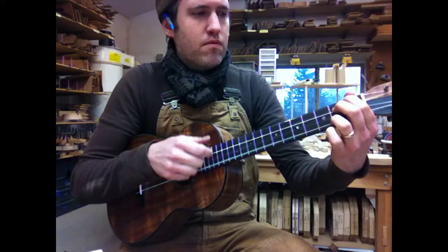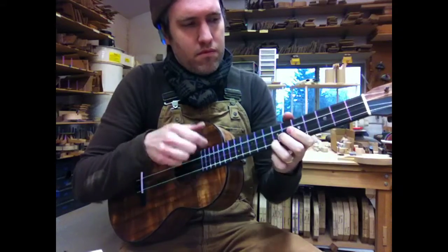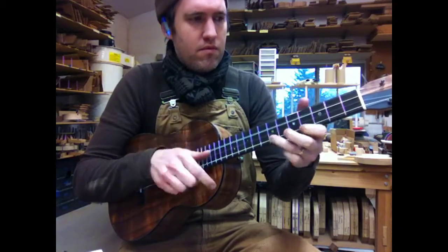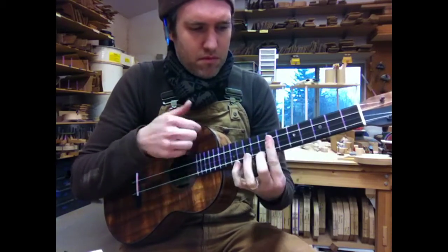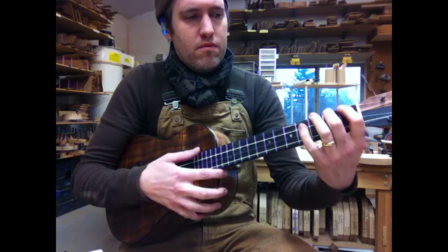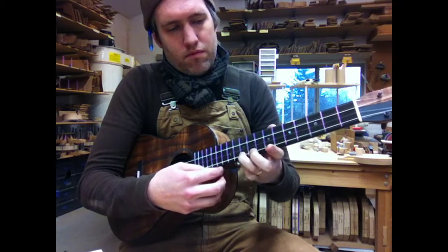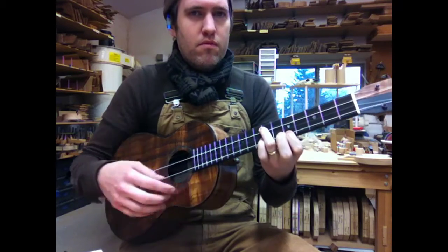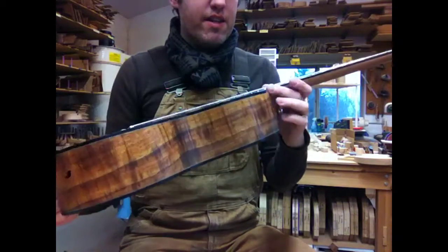Thank you. So yeah, the six-string baritone certainly is a special sounding instrument. I really like playing it, and this one just has a nice, beautiful voice.